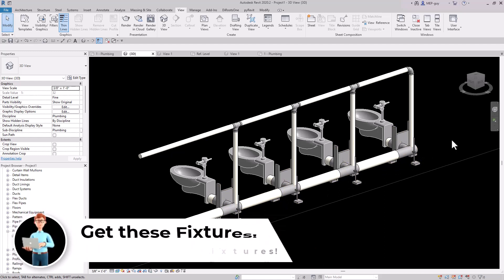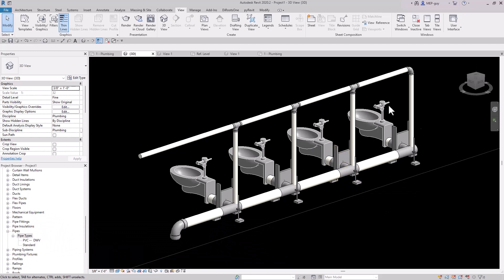This is the power of using custom families — specifically custom plumbing fixtures and custom water closet carriers that also act as fittings. I hope you guys enjoyed this. If you want to get these families and water closet carriers, go to MEPguy.com and check out my free course. In the next video I'm going to show you how to model a sanitary system insanely fast.